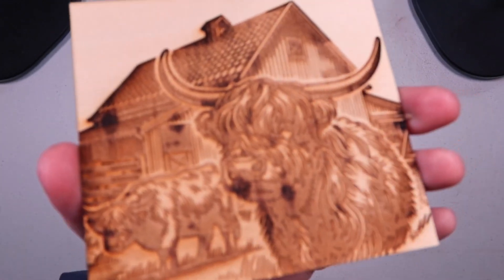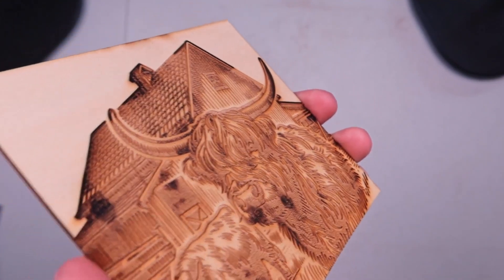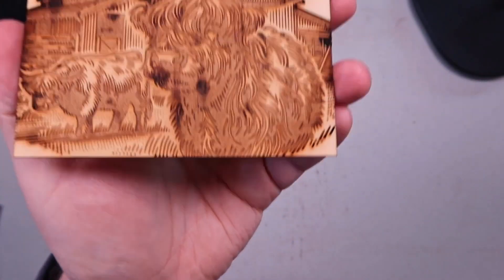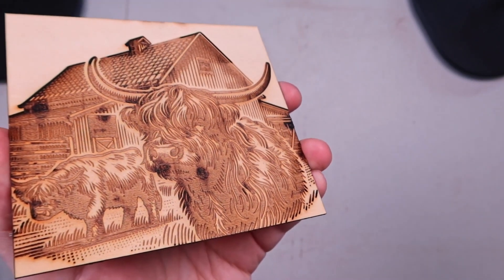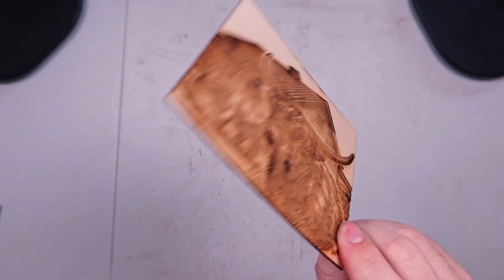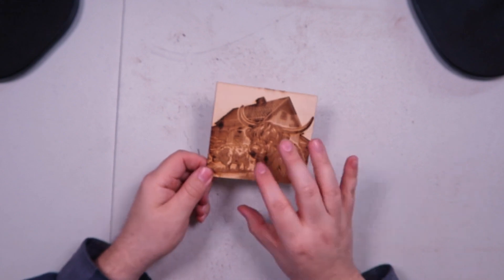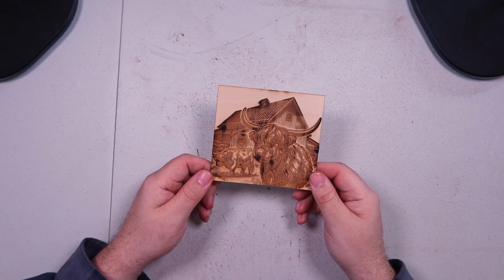I don't know how well you can appreciate the depth on camera, but there's quite a bit of depth — you can feel it and really see it in person. This is really thin wood, I think it's one and a half millimeter. If I had done this on three millimeter it would look a lot better. With a CO2 laser you could do this onto a quarter inch or half inch piece and have really nice deep work on it.